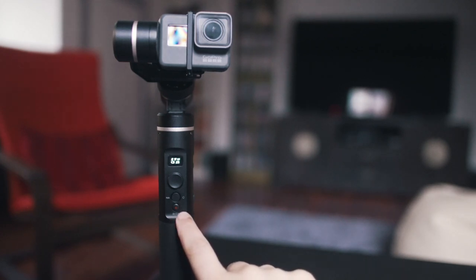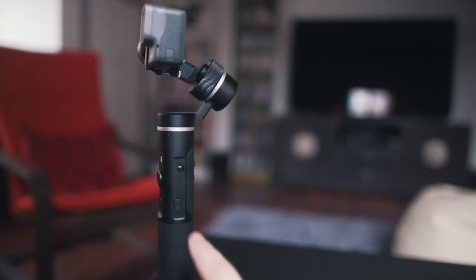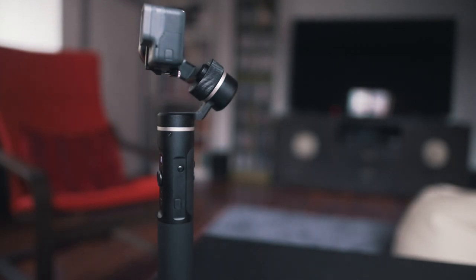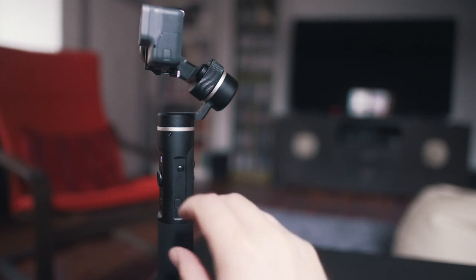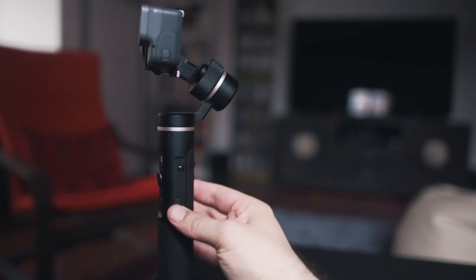Under the function button we have the capture button, which allows you to start and stop recording once the gimbal is connected to the camera via Wi-Fi. With the camera connected, you can use the settings button on the side of the gimbal to switch the interface for camera parameters or camera modes. And below the settings button, under a little rubber cover, we have the micro USB socket for charging the gimbal.